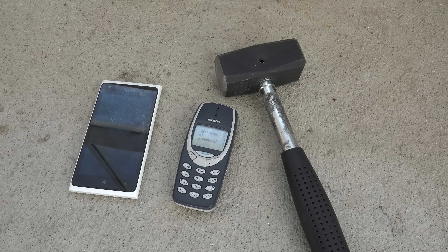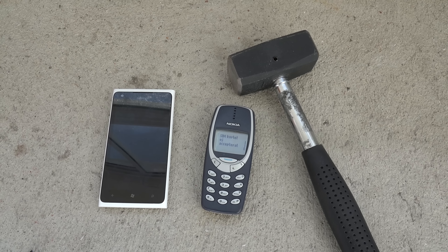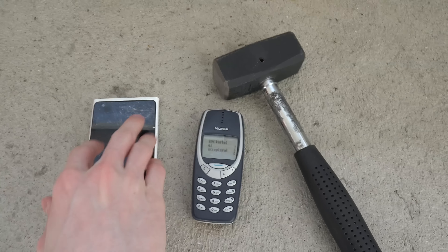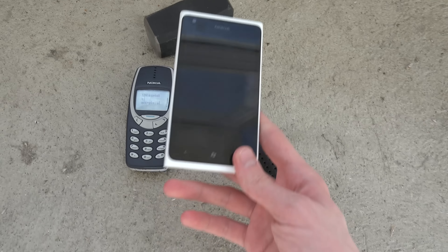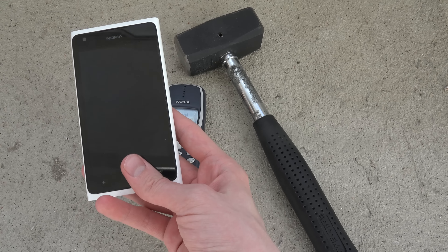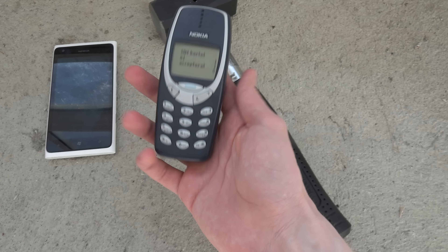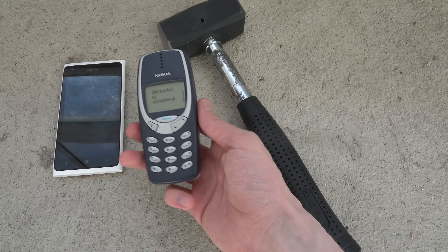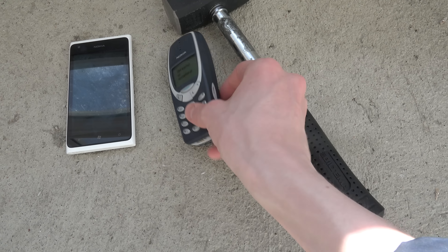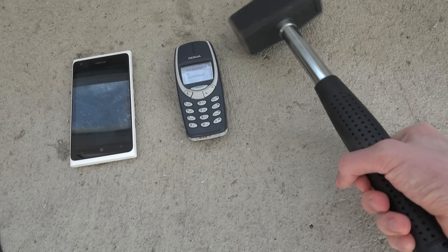Hey guys, so I just wanted to do quickly a video here with one of my Nokia 3310s, and I wanted to do a hammer drop test on it. Then I realized I actually had a Lumia — I think it's like a Lumia 900 — lying around, and for some reason I can't get it to start up. So why not test the display hardness versus the Nokia 3310? I bought some more 3310s so I have a few of them, and I have this sledgehammer here.